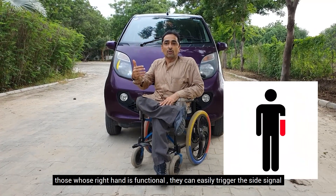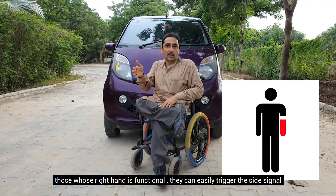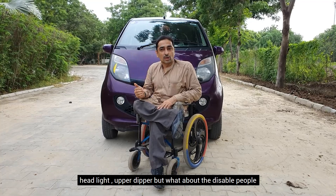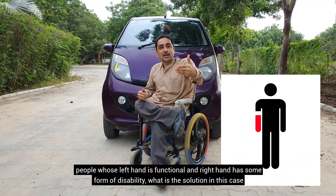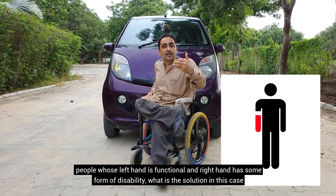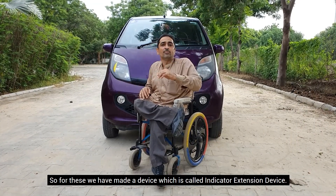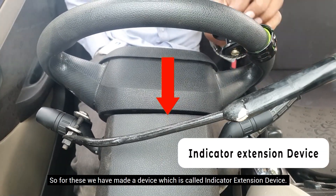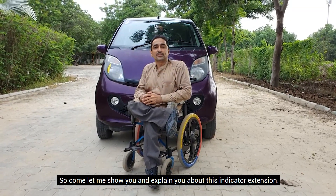If the right hand is okay and the car is running, they can easily control the side signals, headlight, and upper dipper. But if the left hand is okay and they have a disability in the right hand, what should happen for them? We have made a device for them, which is called the Indicator Extension Device. Let us tell you what the Indicator Extension Device is.